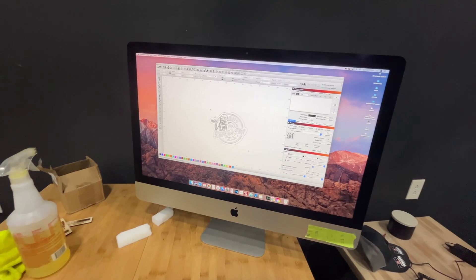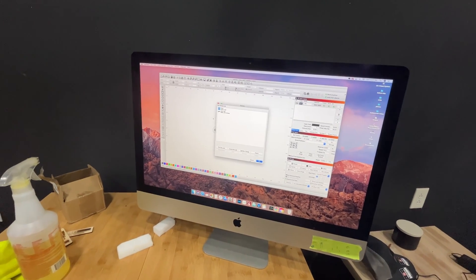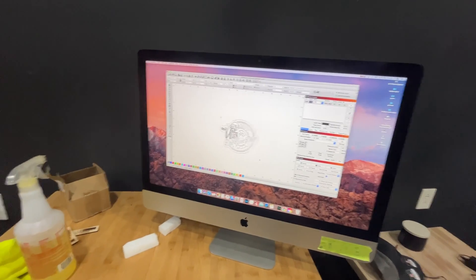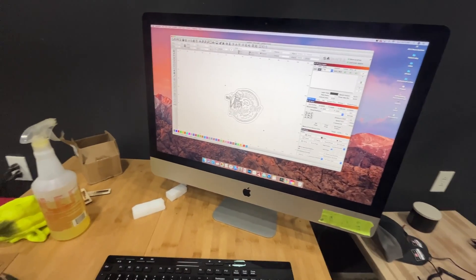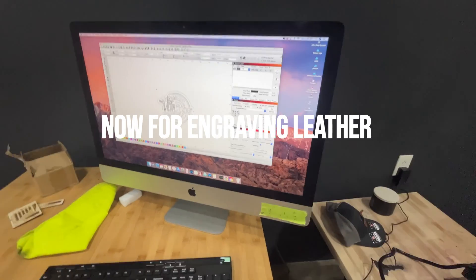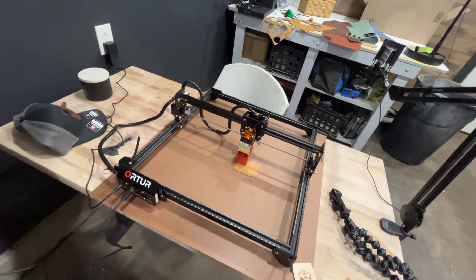I'm using LightBurn. The cool thing is I was able to plug it in, go to Devices, hit 'Find My Laser,' and it found it automatically — really easy. That's on Mac; you may have to do a little more on PC. I got the file loaded up and we're going to frame it to make sure everything looks good.